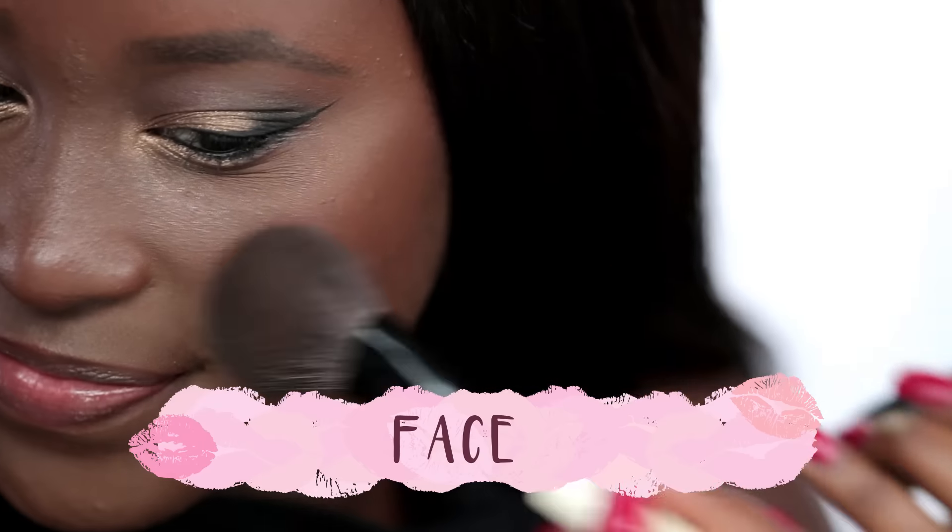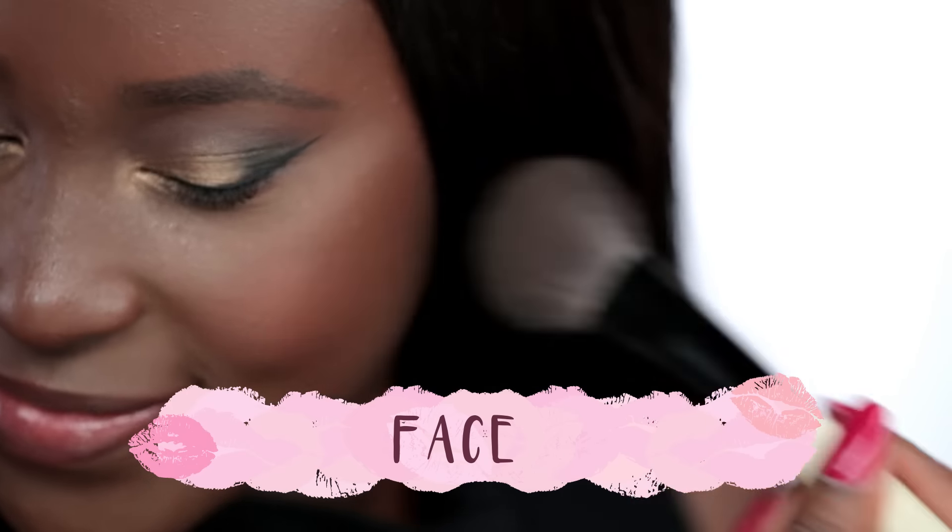We're going to go in with one of my favorite blushes. This is from MAC Cosmetics and the color is called Raisin. It's a universal shade, especially for women of dark skin.